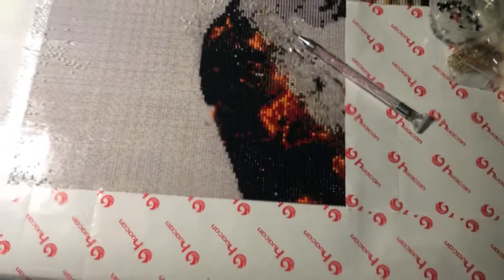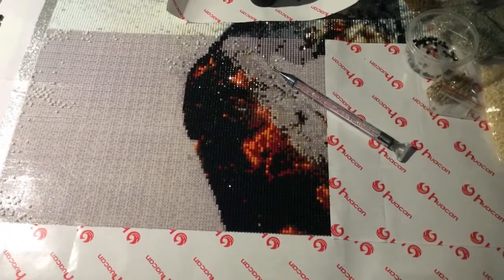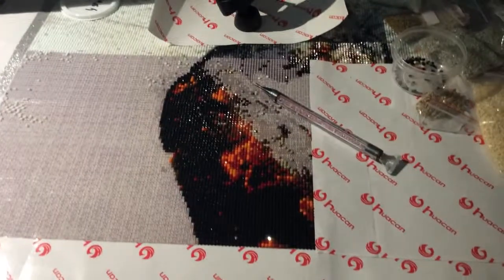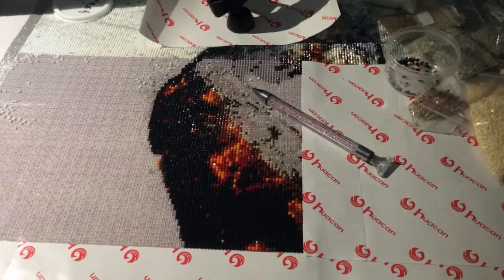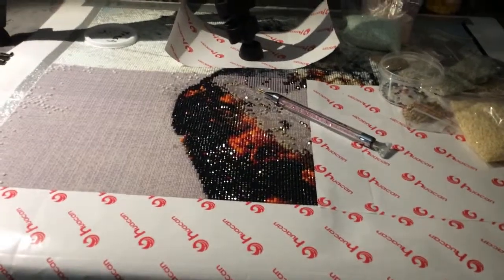I just wanted to touch base with you guys and let you know that this is my progress and this drilling video will be coming out soon. So look for that. I will see you guys later. Thank you so much. Bye-bye.